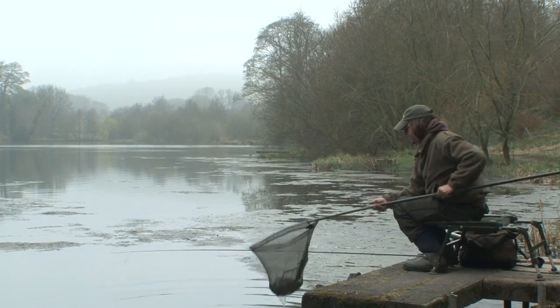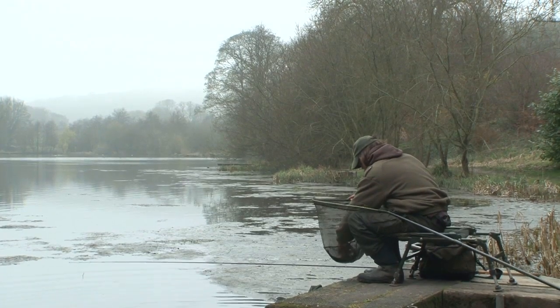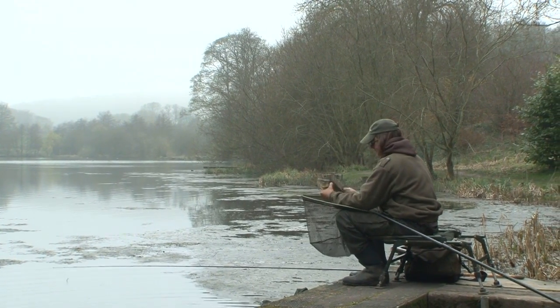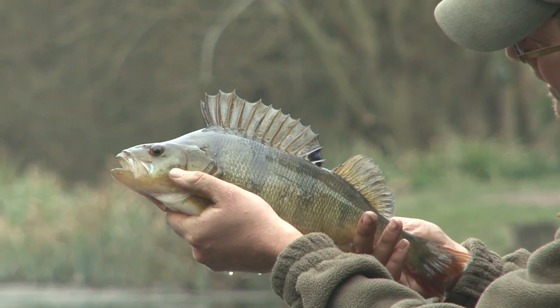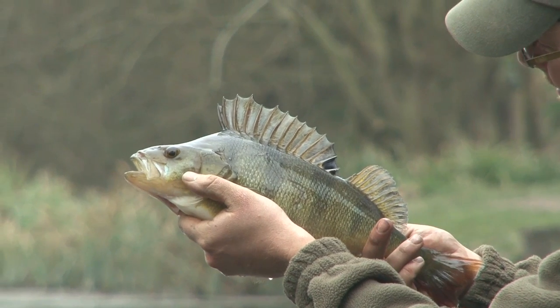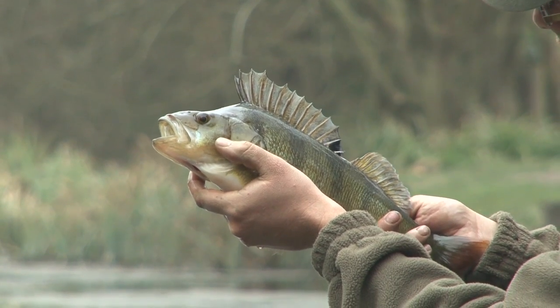That's made my morning. Perch — I can assure you — don't come much better than waggler-caught fish like that. Fantastic. Look at you. I'll never tire of them. Thank you.